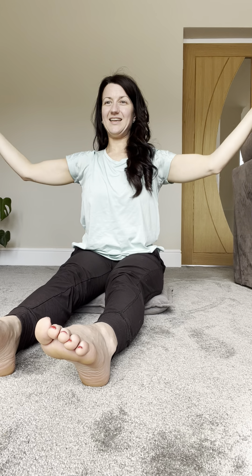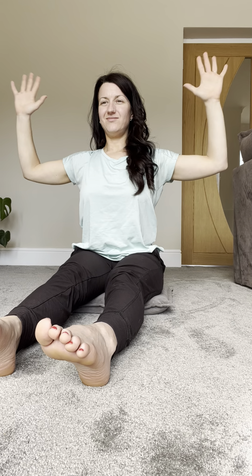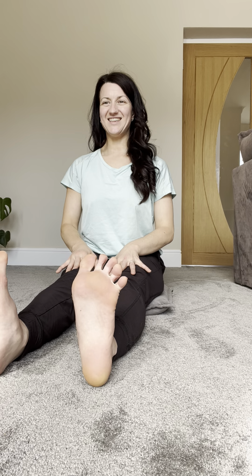And release, taking your hands to cactus, just allowing your hands to press between horizontal and vertical as you breathe here. And then just rolling the wrists, circling the wrists. Spread the toes as wide as you can, and relax.